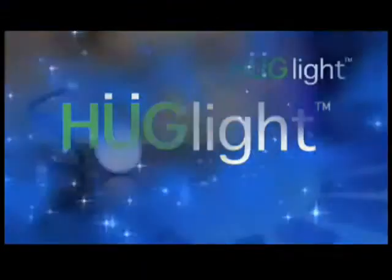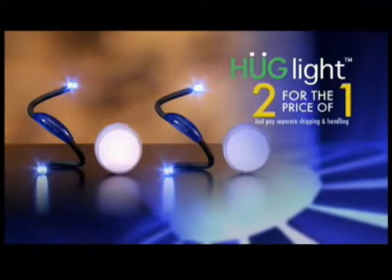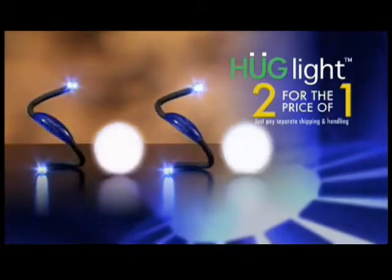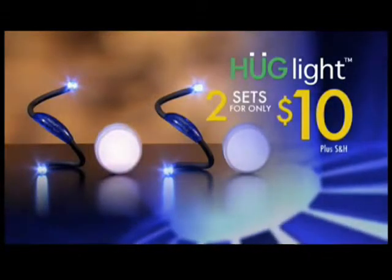And here's the best part: if you order now, we'll double this entire offer and send you a second Hug Light and stick-up light as a bonus. Just pay separate shipping and handling. That's two Hug Lights and two stick-up lights for just $10, but only while supplies last. Order your Hug Lights right now.